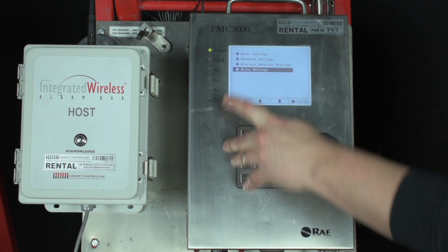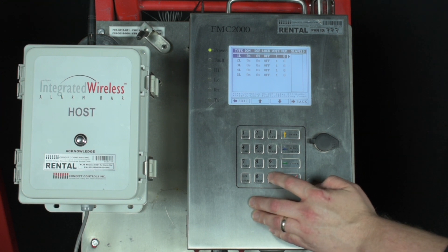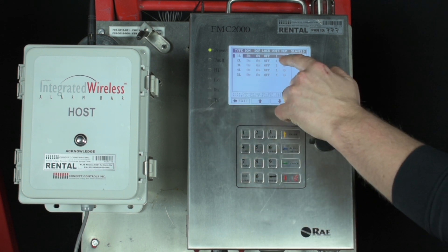With the bar solid black, this means it is just highlighting the relay output — you do not have the relay selected for edit. 1L is the first light on the alarm bar, 2L is the second, 3L is the third, 4L is the last light, and 5L isn't used for anything at this time. With the desired light highlighted, press enter to edit that relay.